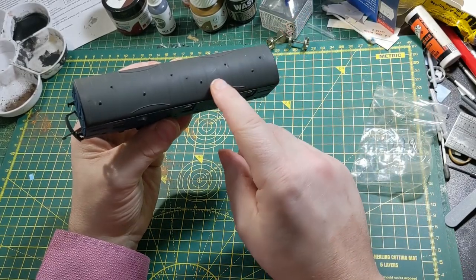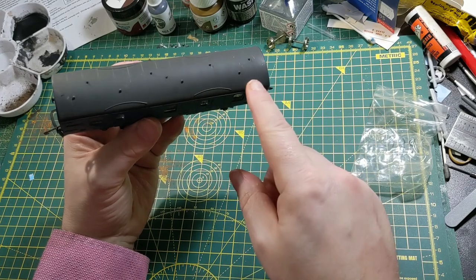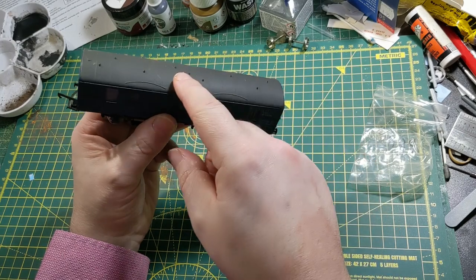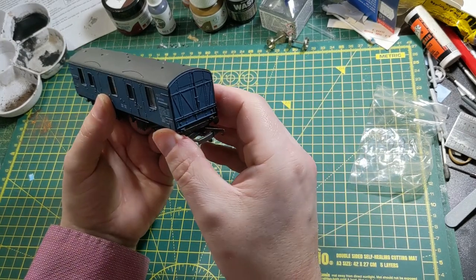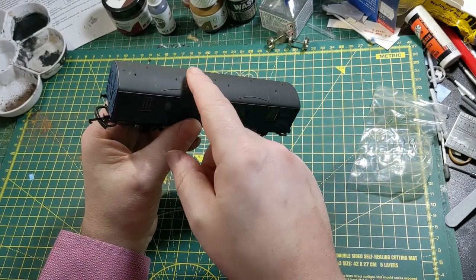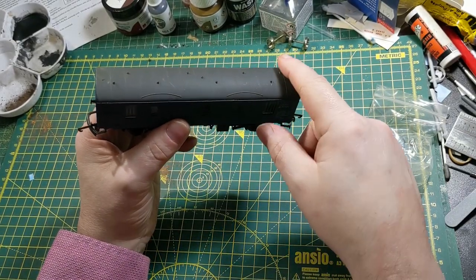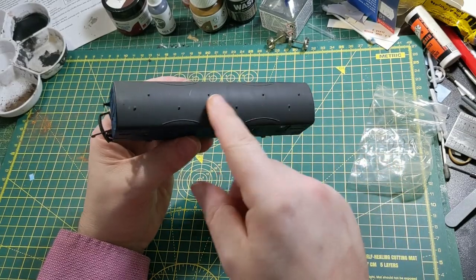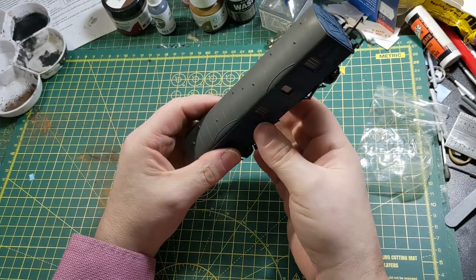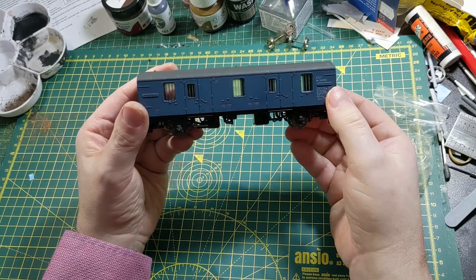I had heard some people say they had filed down some of the ridges on the roof, which they felt were too prominent. But now I'm having a look at them, I don't think they're that prominent at all — I've certainly got coaches with much more prominent ribs. The vents don't look as if they need replacing either; they look quite fine. I've seen people — mainly talking about the Hornby re-release of this model — needing bigger replacement vents, but I think it's pretty good on its own.